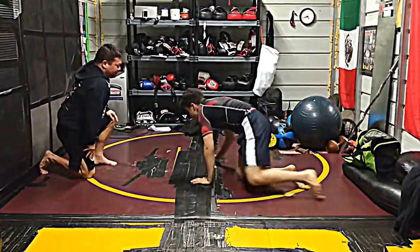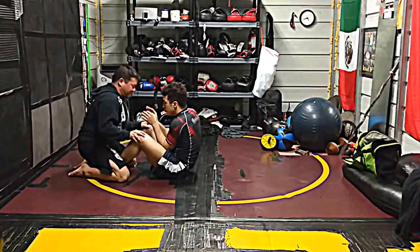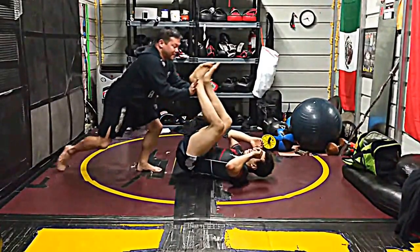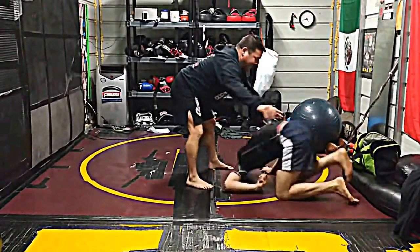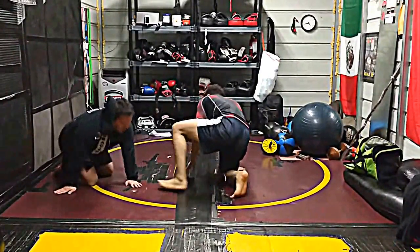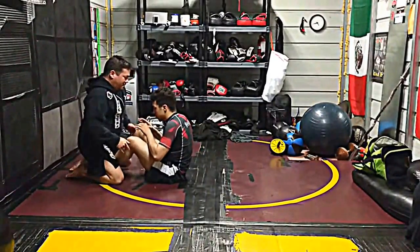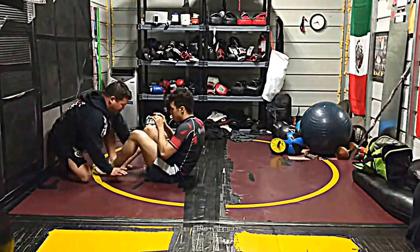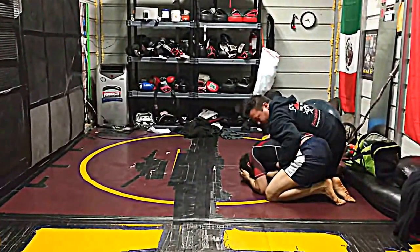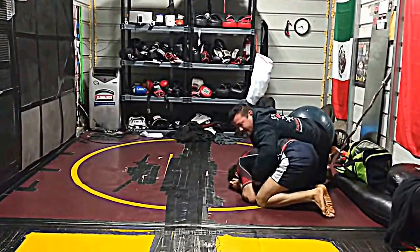Now, I need to make sure when I do that — I'm here, I come up — that I don't just sit here and roll him over and look at him, because he's going to double leg me from here. So I always need to be thinking preemptively. Boom, boom, I come here — I'm thinking go to his back, go to his back, and I'm here.